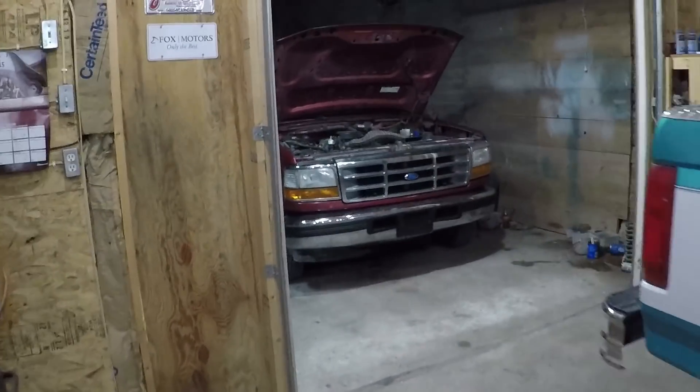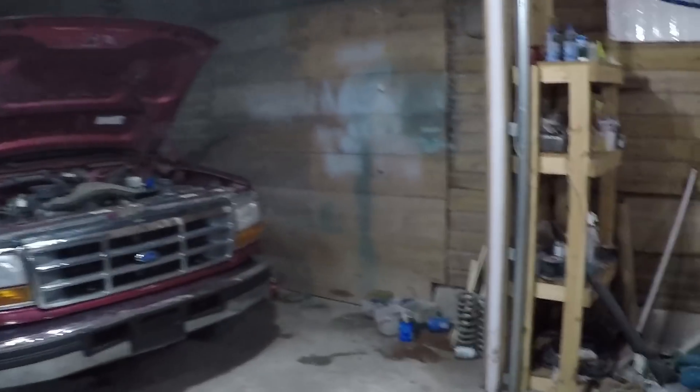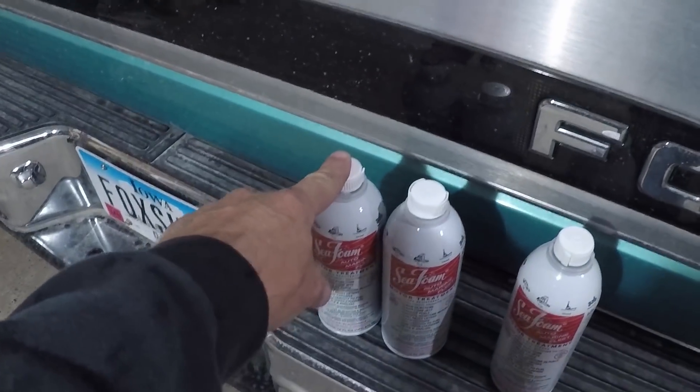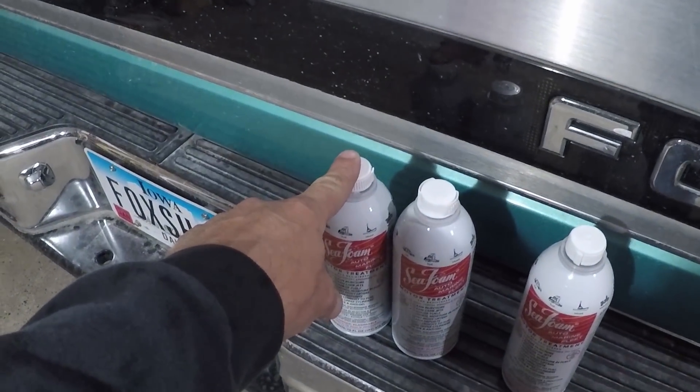I put half a tank of fuel in the rear tank, and I'm going to dump one full can of SeaFoam in that tank — at least; I may do more than that. I'm going to give it two treatments of SeaFoam: where you put it in the fuel, and where you let it suck it up through — I'm going to use the brake booster vacuum hose.